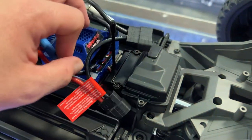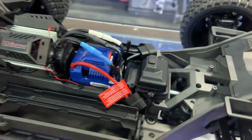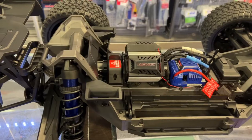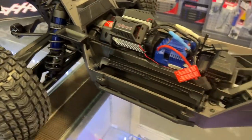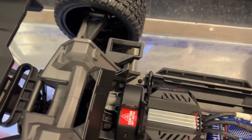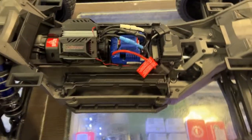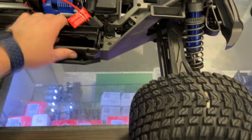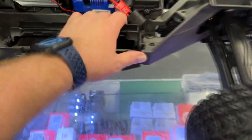It does have aluminum shocks on the motor itself and dual fan cooling. It is the VXL-8S — pretty much the power system from the X-Maxx. If you look inside, it looks just like an X-Maxx slammed to the ground, with the same battery setup.